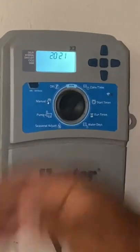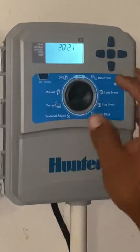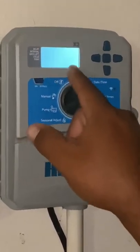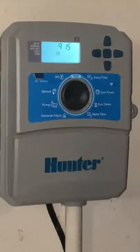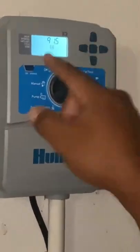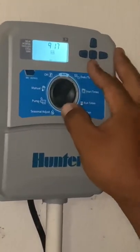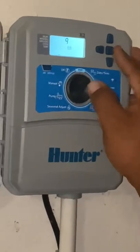Now it's blinking the year. Depending on what year it is when you decide to set this — or if it got reset because you lost power — you're going to go down or up. I'm going to go down to 2021, then use this arrow like a next button. That's the month; go down or up until you get to your desired month. We're in September now. I hit next — today's the 15th, which is a Wednesday. Go up or down until you have the date correct, then hit next again.